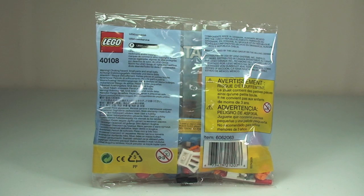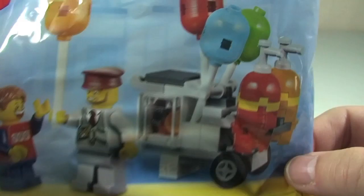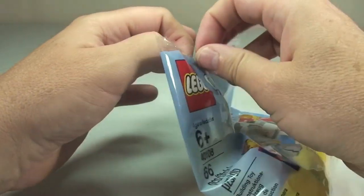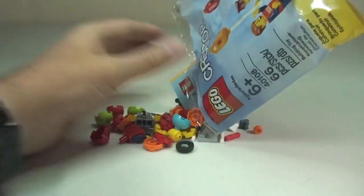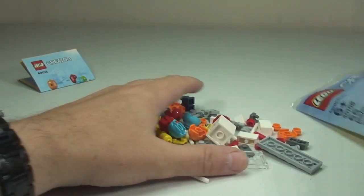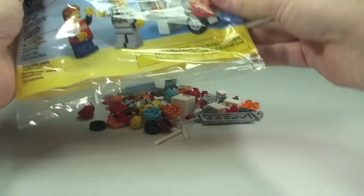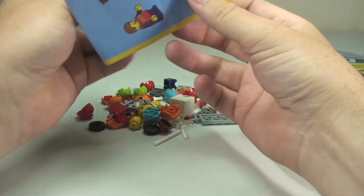This is going to be an unbagging, build and review of this set, so let's get this bag opened up now. This does look like a pretty cool set. There we can see all the pieces that come with this set, and we have our instruction manual here.